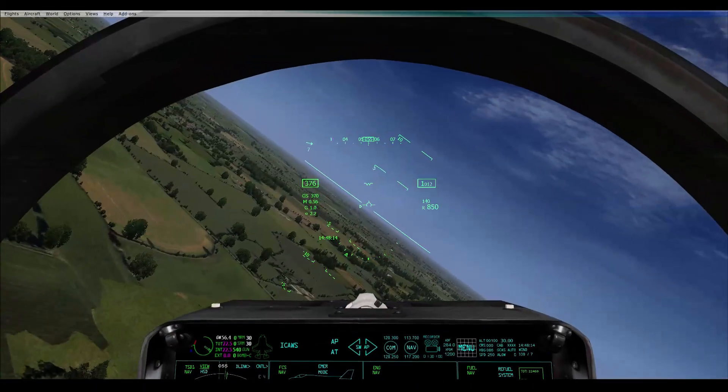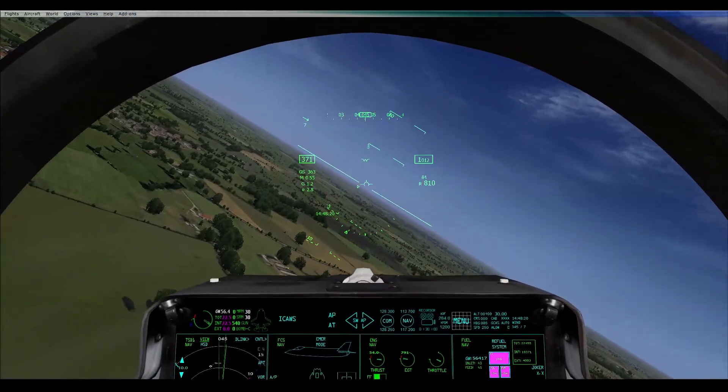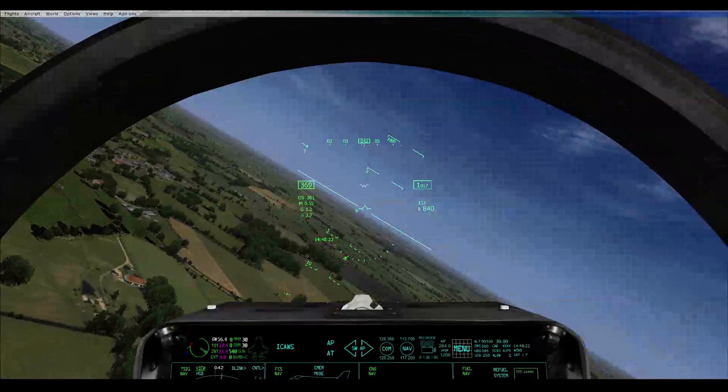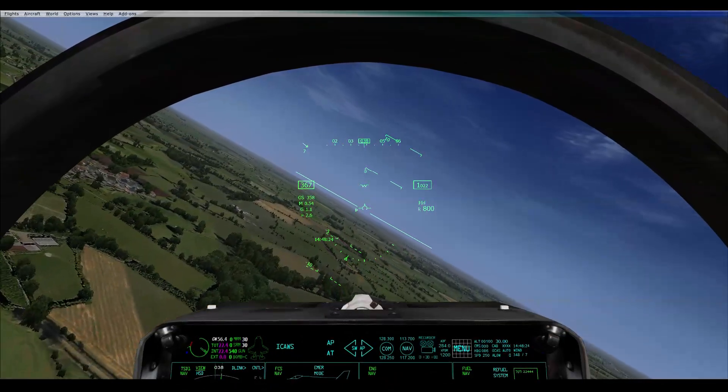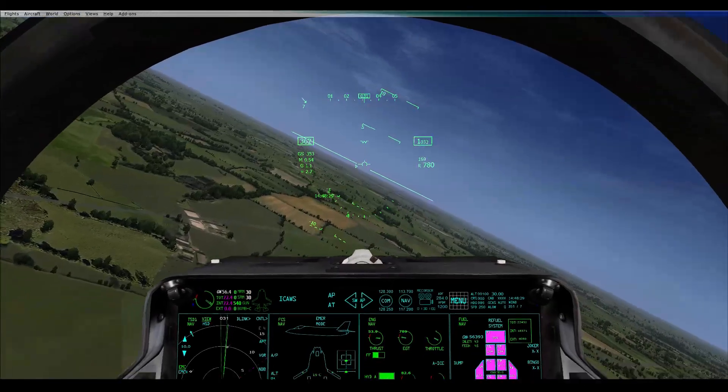I can't actually look for you at the minute because I'm in this turn — but how near would you say you are? Less than a mile, slowly creeping up to you. I'm doing 370 still. Just to keep up — slowly catch up.